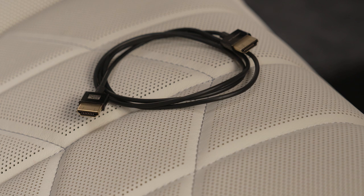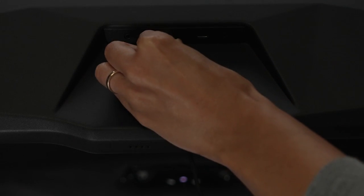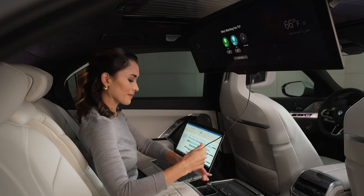To connect a device, you'll need a compatible HDMI cable. Connect one end of the cable into the HDMI port in the theater screen panel, and place the other end into your device.